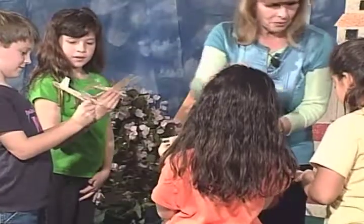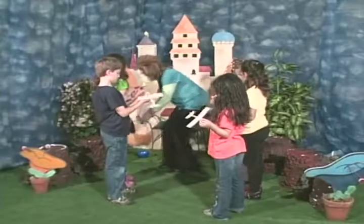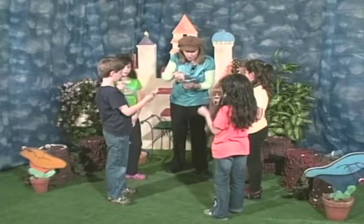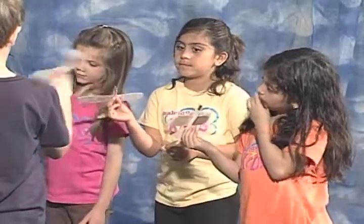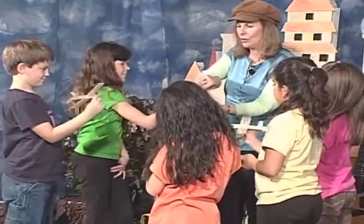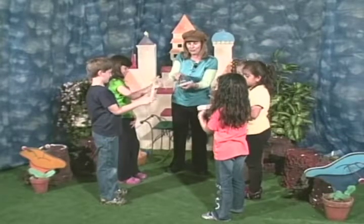Okay, everybody take a plane, and I have one too. So let's try yaw with the plane. Now let's try pitch. Good. Let's try roll — it might roll all the way over. Try all three at the same time!